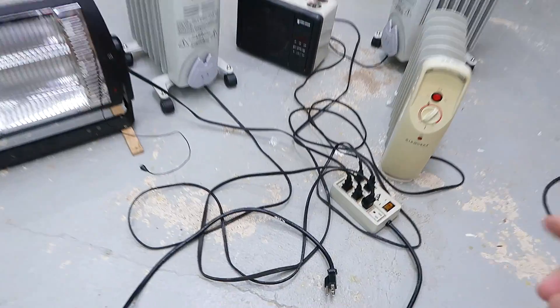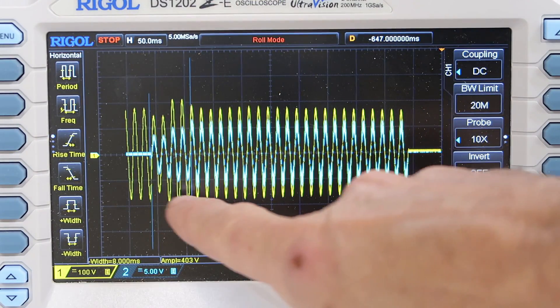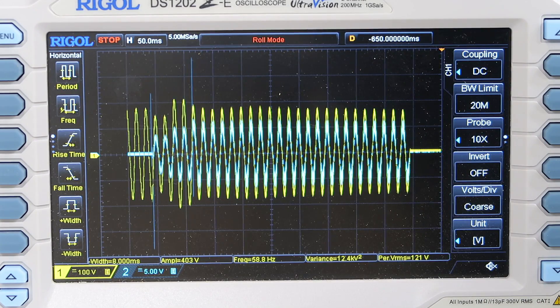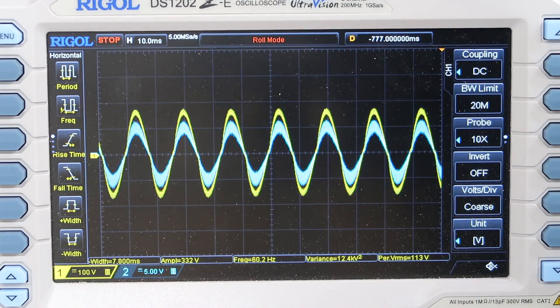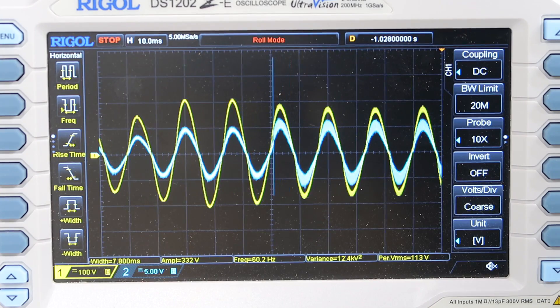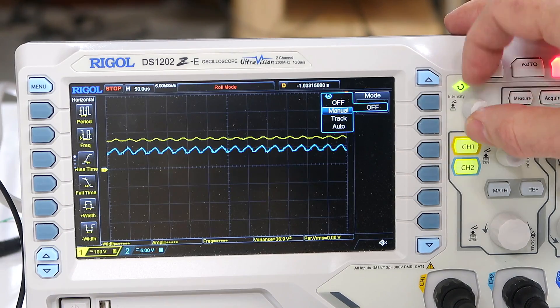Let's try it with a collection of space heaters plugged in all at once. That took about 450 milliseconds before the EcoFlow decided it was too much. But looking at the current waveforms, we do have some high frequency oscillation on there, but it's overall pretty nice and sinusoidal.